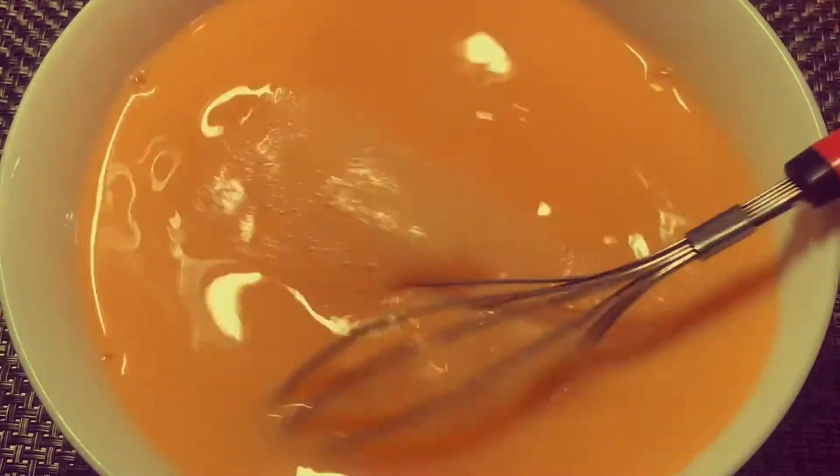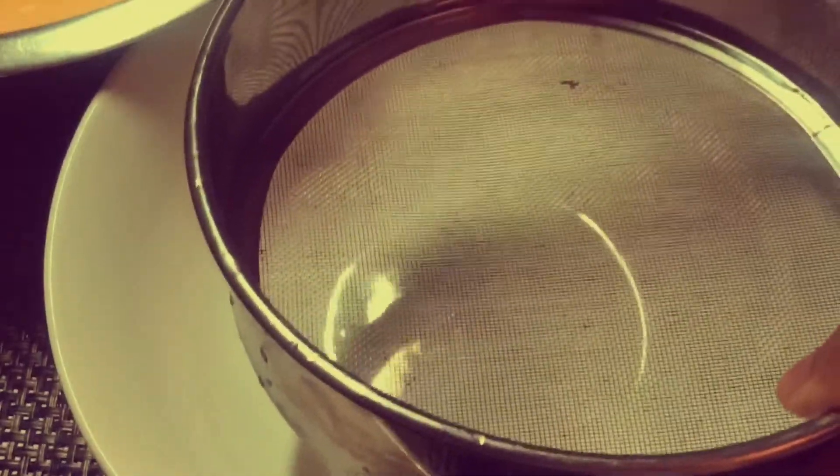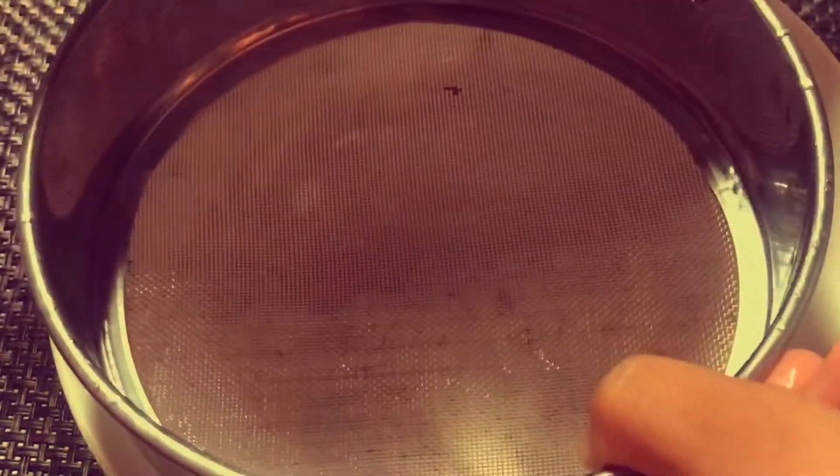So you can see the mixing is done. Now I will strain this pudding mixture well using a strainer, to get a smooth pudding.